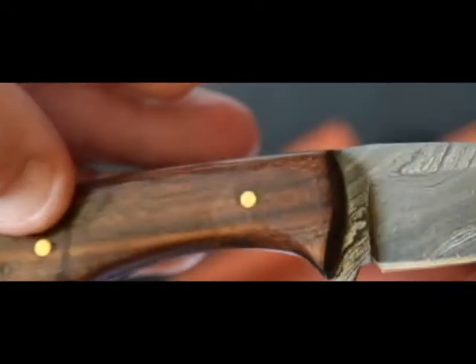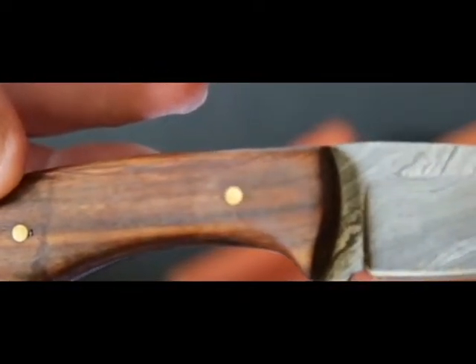Hi everybody, this is John again with Rowdy Rider Gun Exchange, taking a look at a great little fixed blade knife that we picked up from our friends over at Knives Ranch. Outstanding little knife.